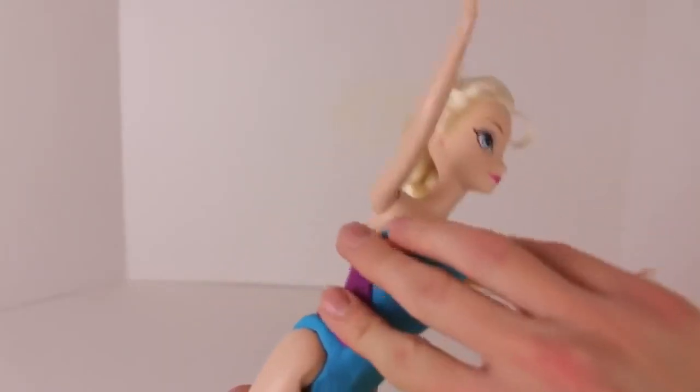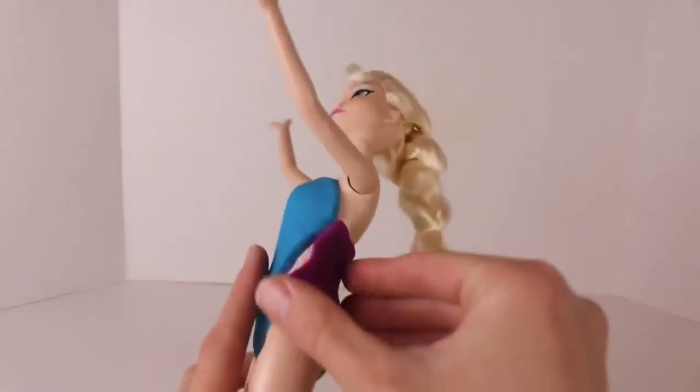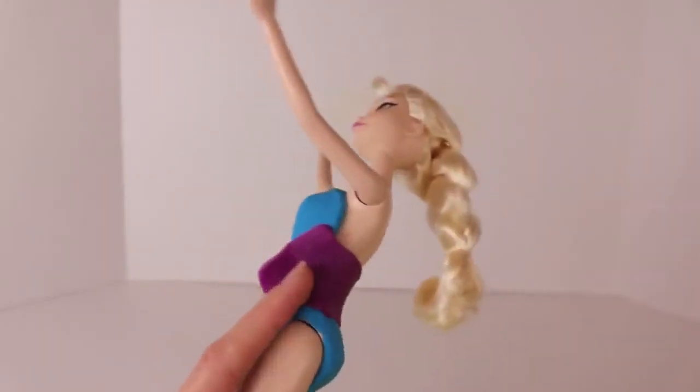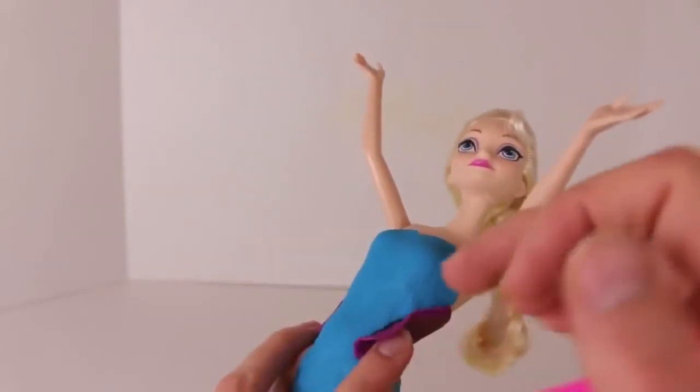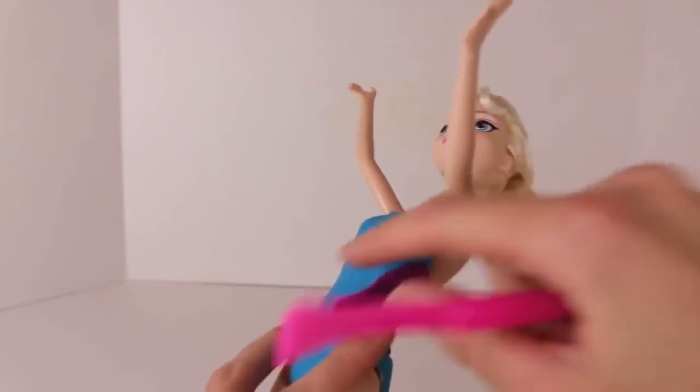Now it's time to take this big strip of purple Play-Doh and put it on the Queen Elsa Barbie, just wrap around her back. We have a little extra Play-Doh so just grab your Play-Doh knife and cut along the blue swimsuit line and rip off the extra Play-Doh.